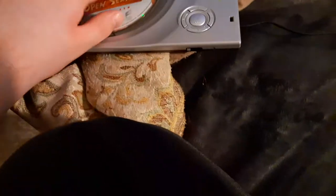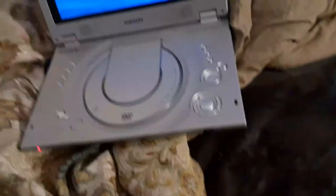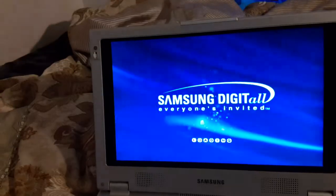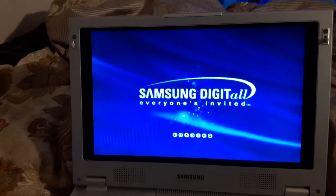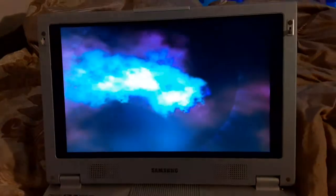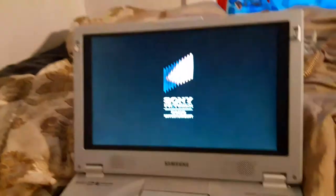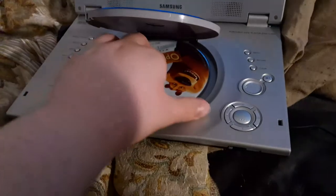Last but not least is Open Season, which has the Sony Pictures Home Entertainment logo and it's the widescreen special edition. I don't know why the case is white but who cares. So here comes the Sony Pictures Home Entertainment logo. Alright, that was the Sony Pictures Home Entertainment logo recorded on the portable DVD player. Finally got it out.